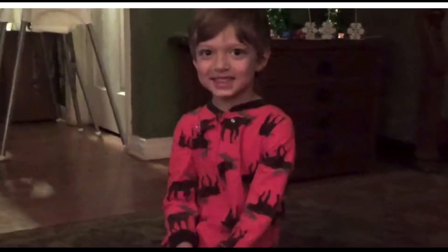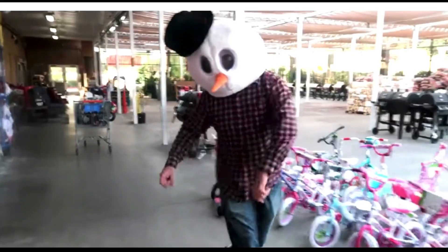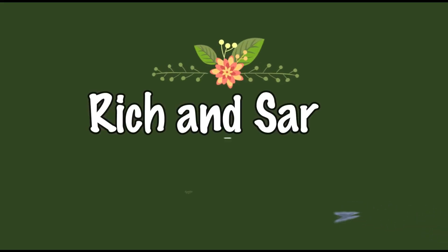Hi everybody, welcome back to our channel. My name is Sarah and this is Rich and Sarah Learning as We Grow. If you are new to this channel and this is your first time watching one of our videos, this is not our normal kind of video. We normally share our family vlogs, our daily life, and our homeschooling — a channel I think if you homeschool and you're a mom that you will love to subscribe to and be part of on this journey.